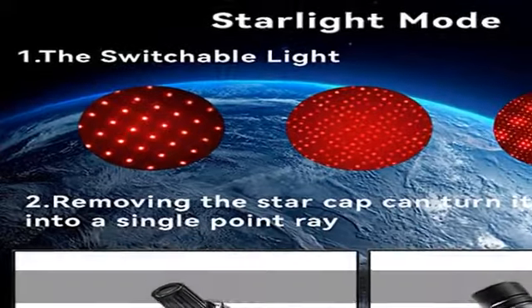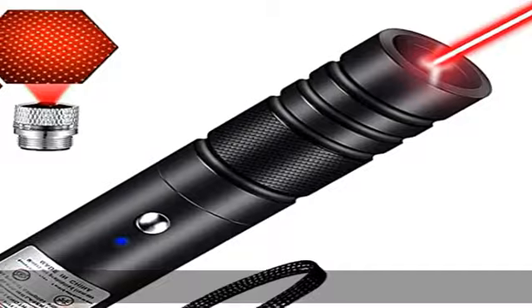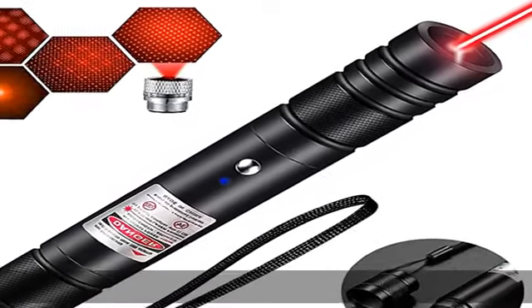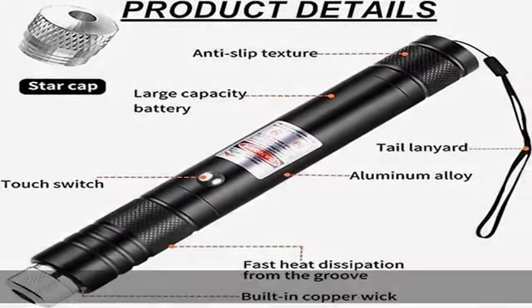Starlight mode — by rotating the silver star cap on the top of the laser pointer, you can show different beautiful patterns to meet the needs of different scenes of use, letting you experience the romantic starlight. USB rechargeable: this red laser pointer high power can be charged by USB port.